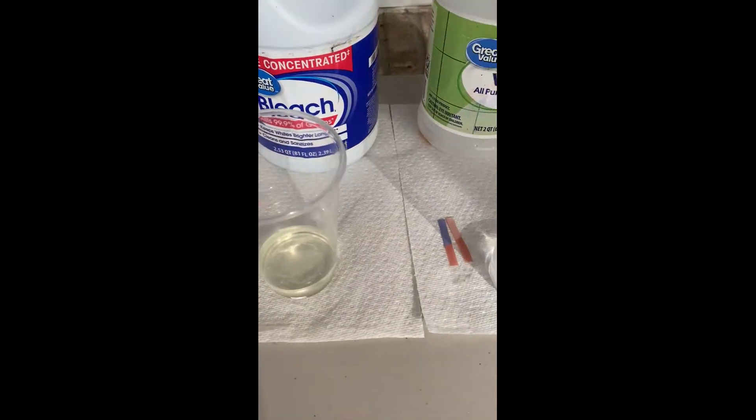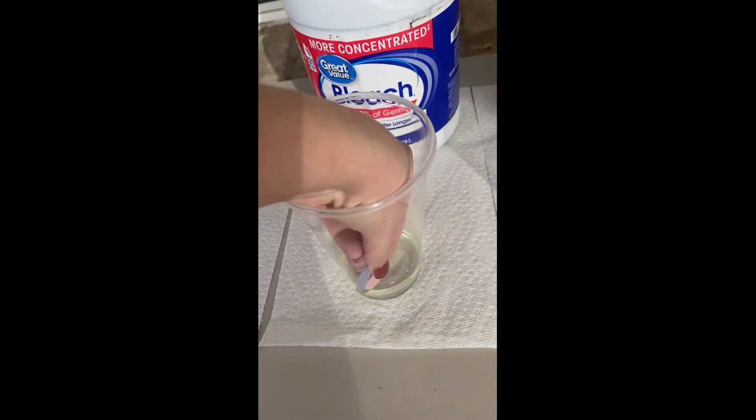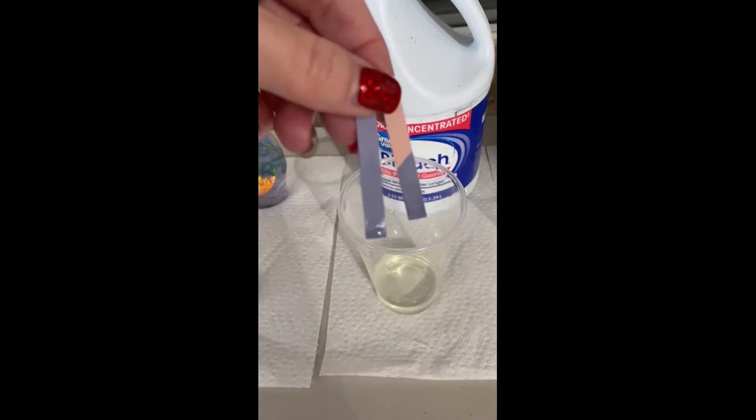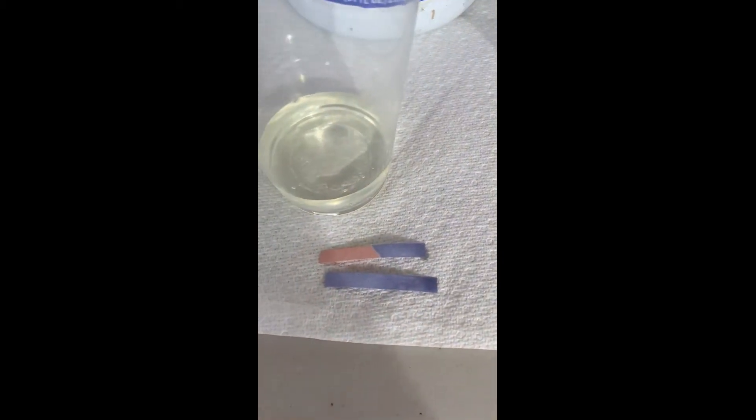Here's bleach. Go ahead and dip your litmus paper. You can see right away that the red litmus paper turns a shockingly bright blue, so this is a very strong base.